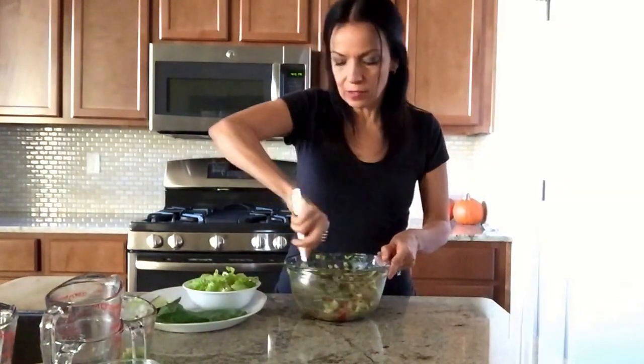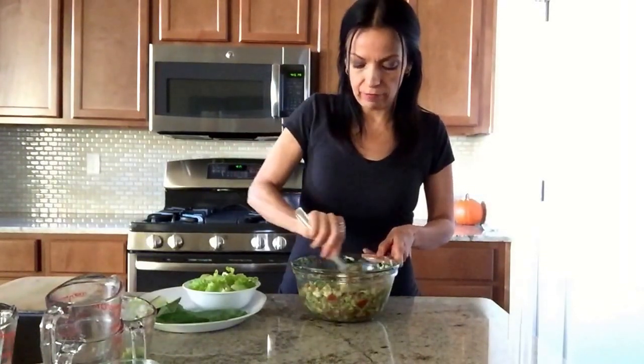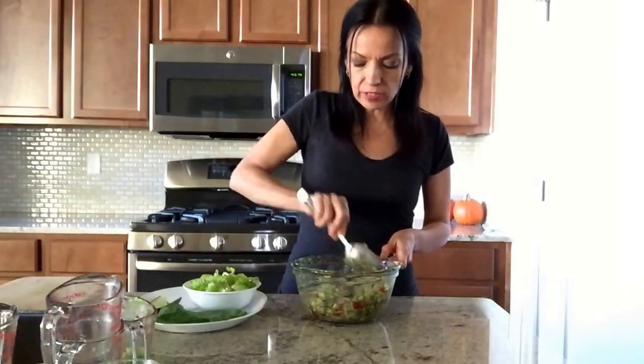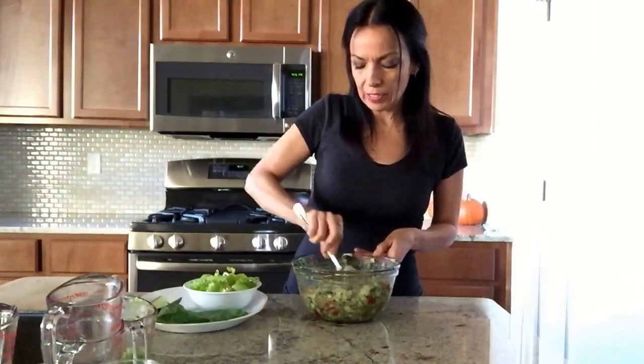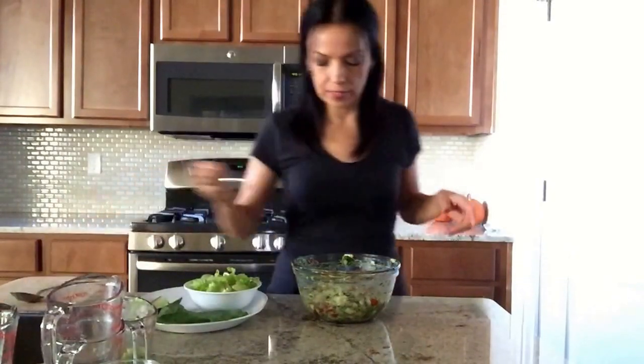I want to taste this for you guys and for myself — I need to make sure I put enough lemon juice and salt. The avocado is actually coating everything with a little thick cream consistency. So delicious, you guys! Yummy!